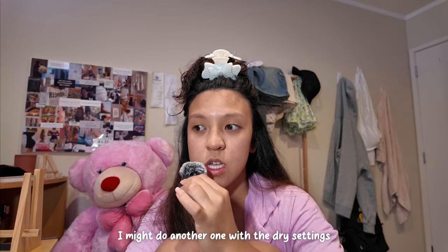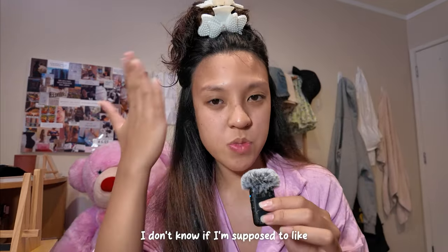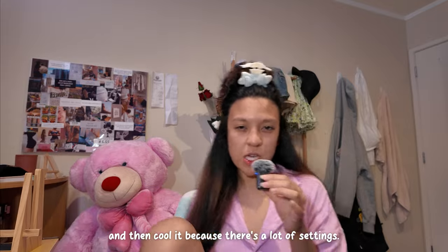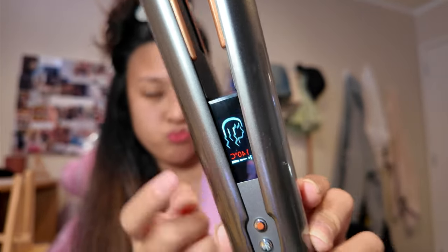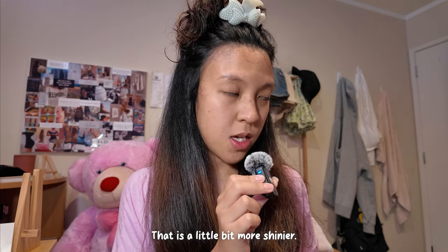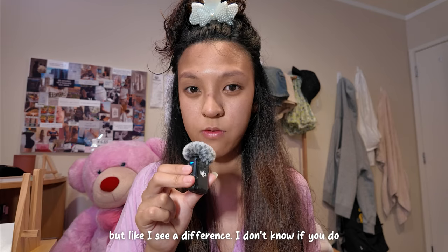Now that it's dry, I might do another run with the dry settings and see how it changes it. I don't know what the best method is — like whether I'm supposed to straighten everything and then do a dry straighten and then cool it — because there are a lot of settings. But I'm going to try this way so I can have faster results and see what it's going to look like. As you can see it does go smoother — this side is definitely a bit rougher and this side is a little bit shinier. I don't know if that's placebo, but I see a difference.